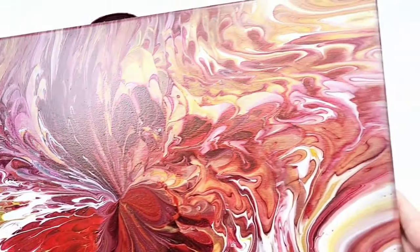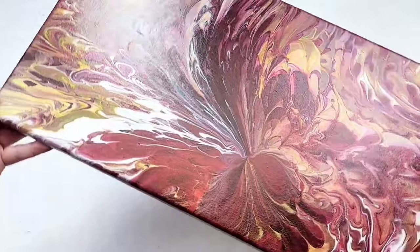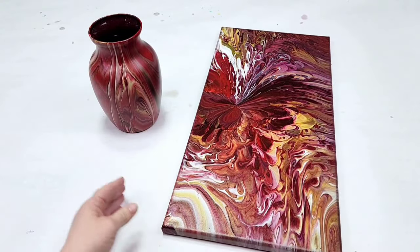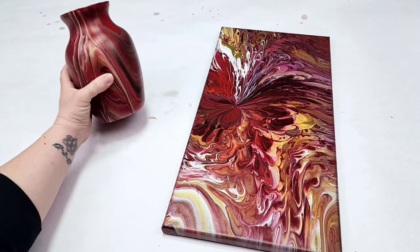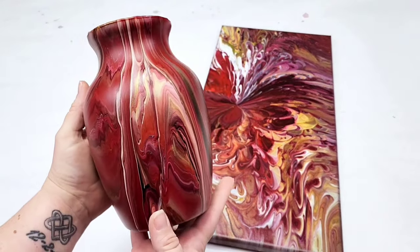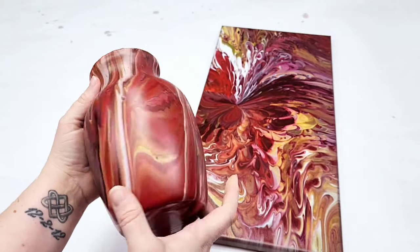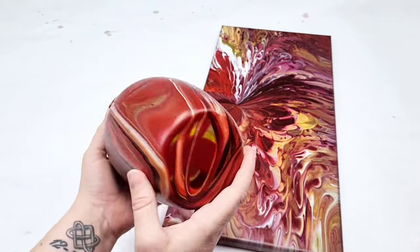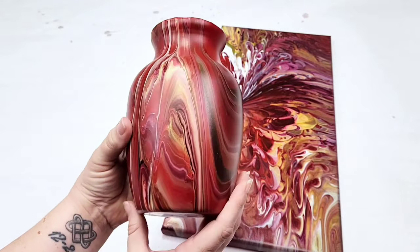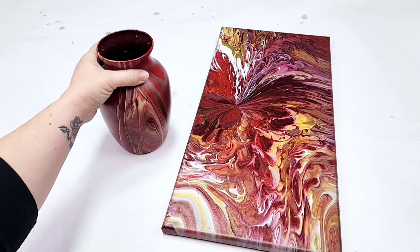Now the canvas you can seal however you want. I typically seal mine with Rust-Oleum crystal clear enamel spray, but you can use any kind of varnish. The vases, however, I always seal with resin. When you seal them with resin, it makes it so you can wash them, use them as a regular vase — they're waterproof and it's just awesome. Here's how the vase looks dry before the resin, and after the resin it will be a lot more shiny. I really hope you guys enjoyed this video — thanks for watching and I'll see you all next time.